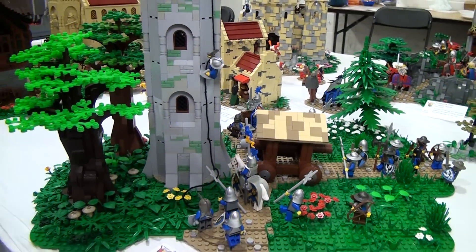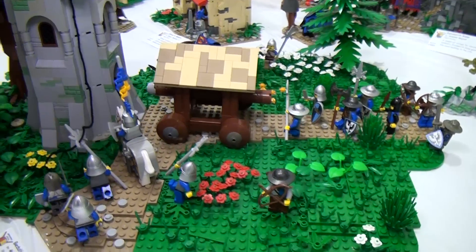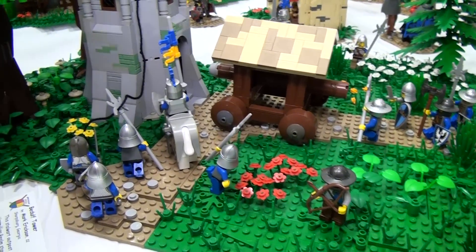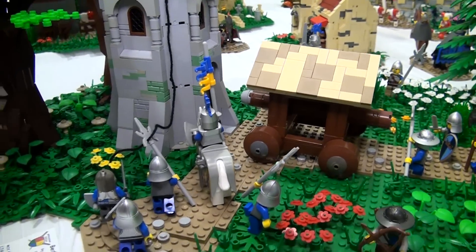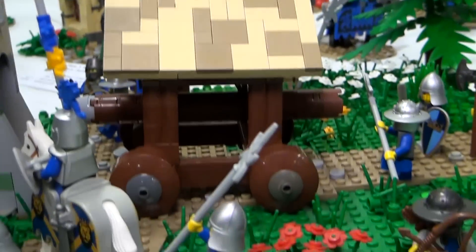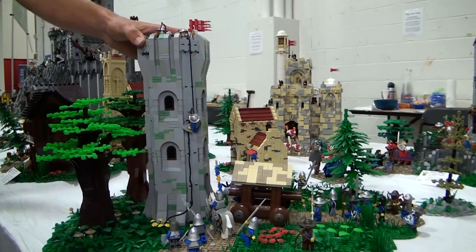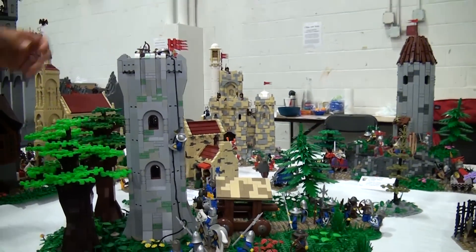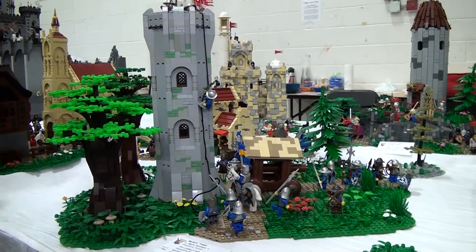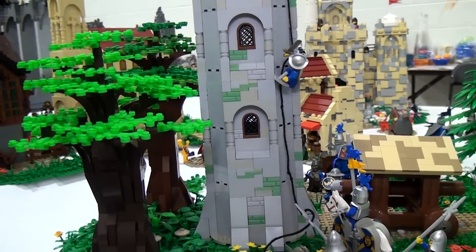When transporting this to a convention, how does it break down? Some of the bigger structures were taken apart because they were modular. This tower just comes off completely from the base — it snaps right on, it's distinct from the landscape. The trees also had to be taken off and rebuilt because they were very fragile and didn't make the trip. Very hard to make a tree transit well.